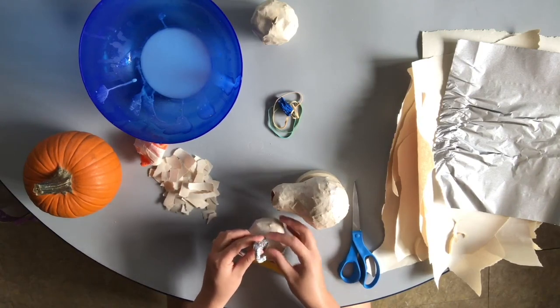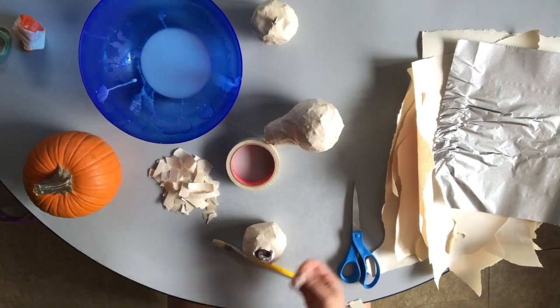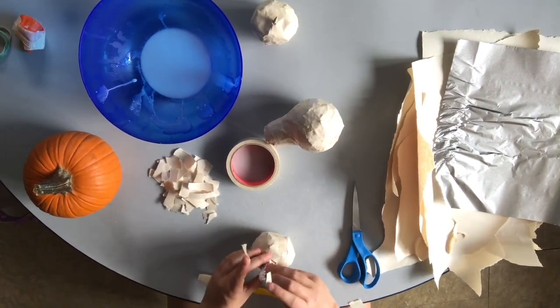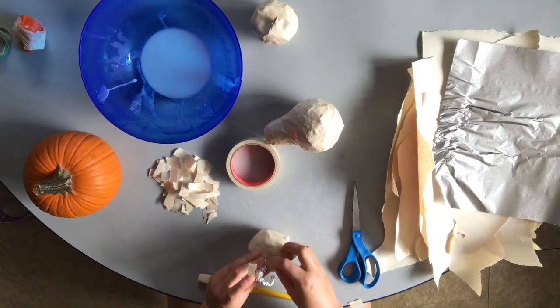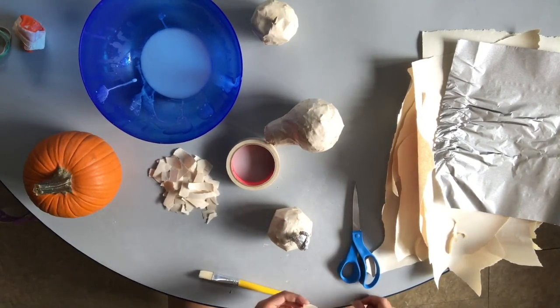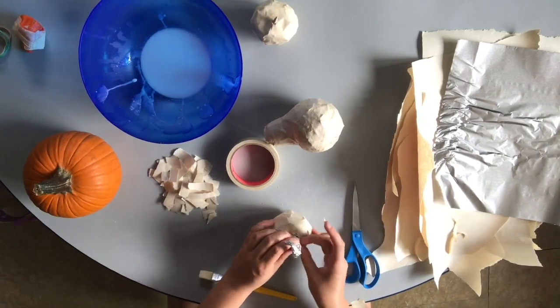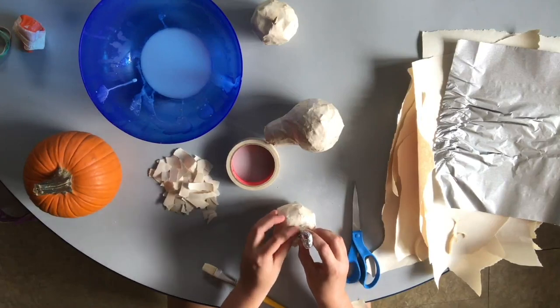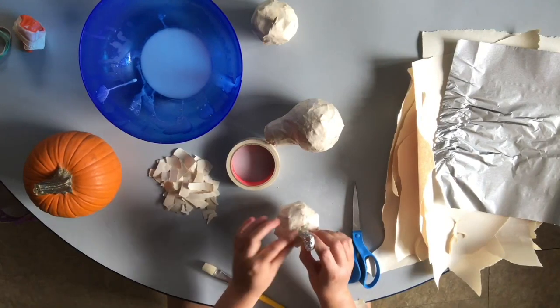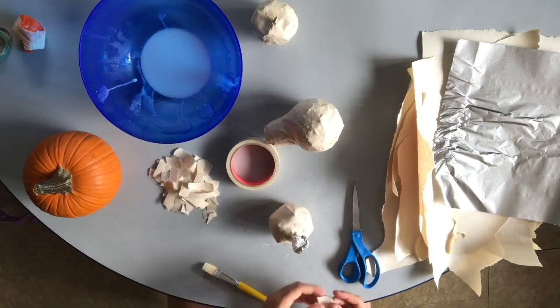I'm going to tape around the base with masking tape. When I start gluing it will really stay. Masking tape is great for paper mache because it's also made of paper — it's a paper tape and the glue just sticks right to it. I've got this stem nice and taped into my pumpkin and I can start adding the paper mache right on top of it.